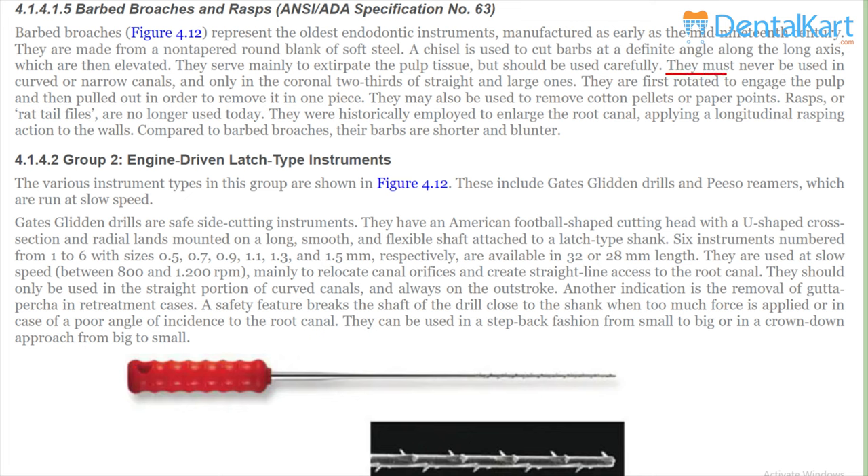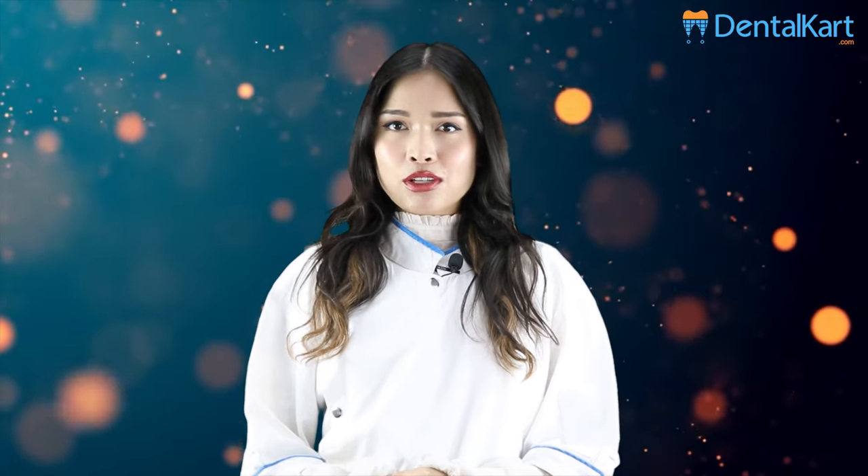Note: always use a barbed brooch in a straight and slightly prepared canal, and never on curved canals, as there are very high chances of instrument fracture. That's all we have for today, thanks for watching.